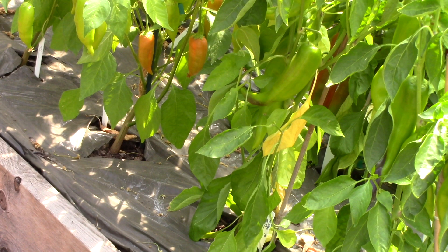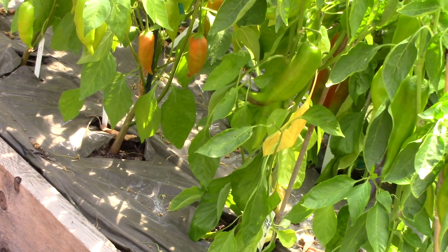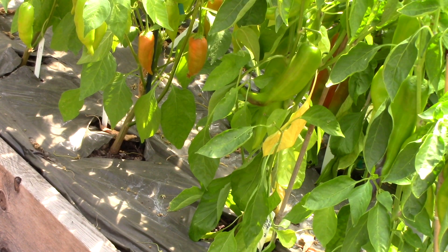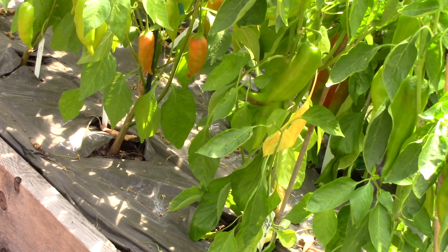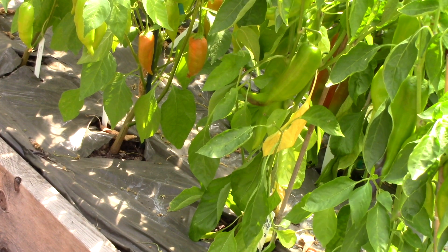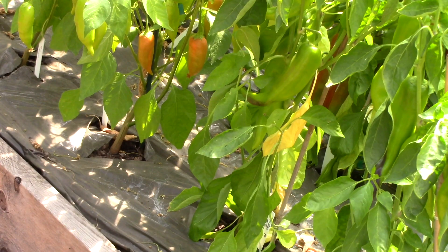You can harvest peppers at different times as well. When they are green but close to full size, you can certainly harvest them and they're going to be wonderful. If you wait until they turn color, however, they will tend to be sweeter and more flavorful. Now this applies primarily to sweet peppers. For hot peppers, it's good to let them mature to their final color and they will be at their hottest.